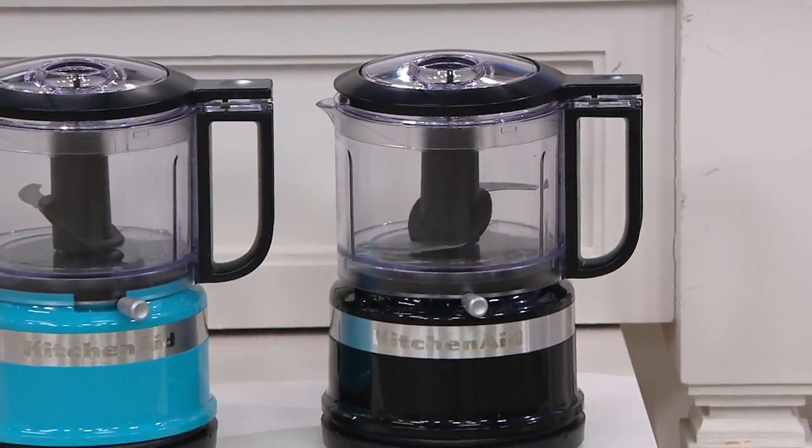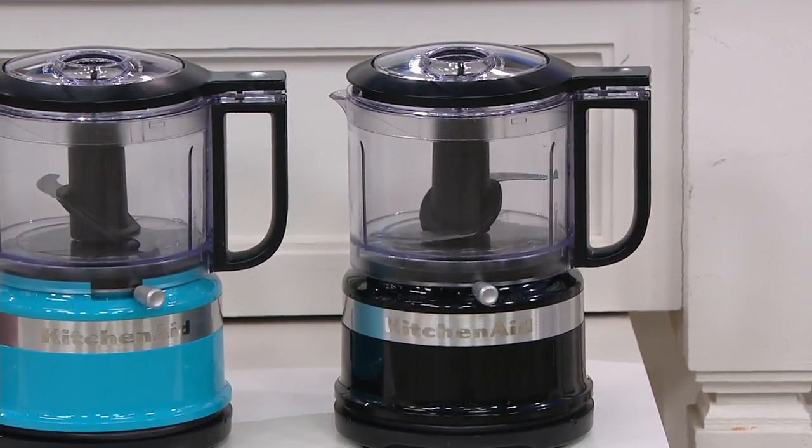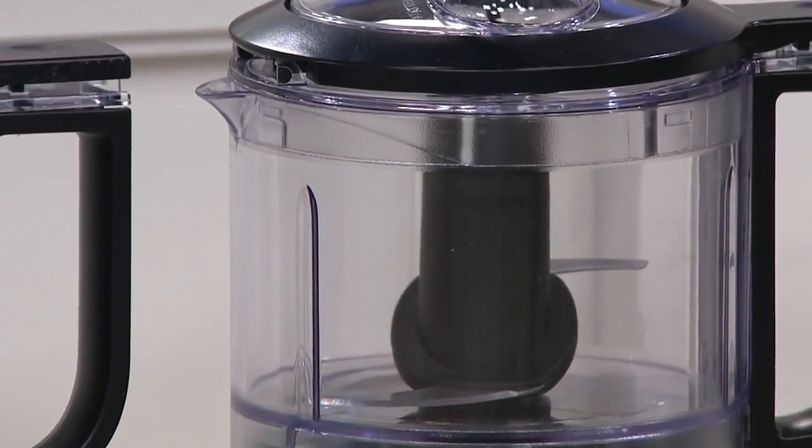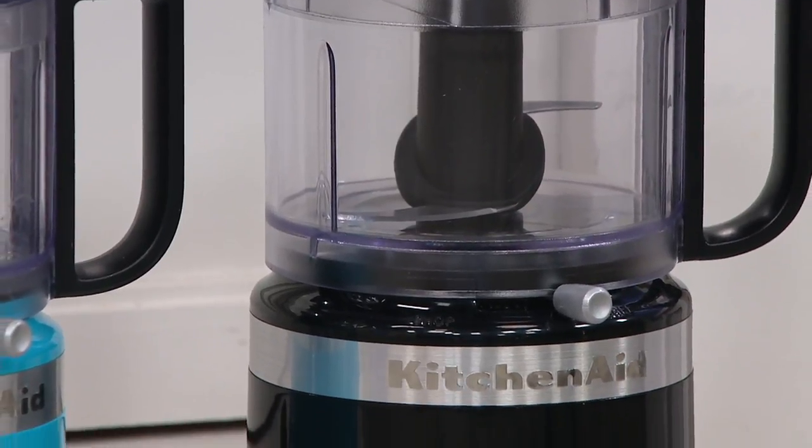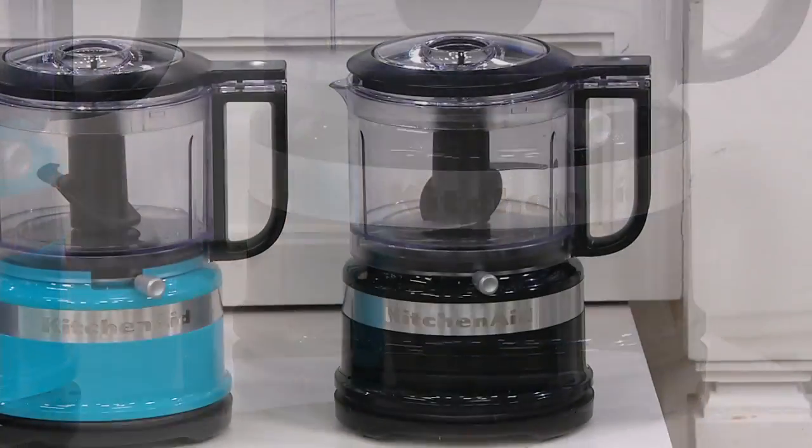Welcome to KitchenAid — we are celebrating KitchenAid month. This is the three-and-a-half-cup one-touch two-speed chopper with extra bowl. We promised during KitchenAid month that you'd be able to celebrate with different sale prices, and this is one of them. We also have beautiful colors for you to choose from, and we're going to show you those front and center.